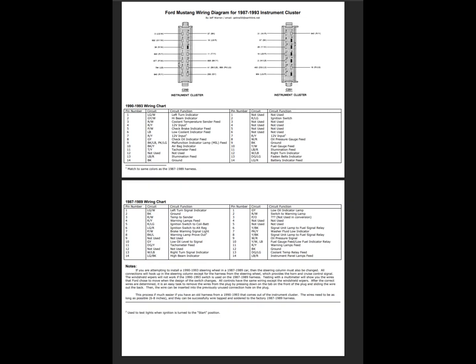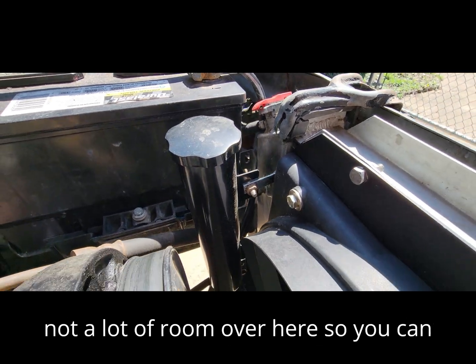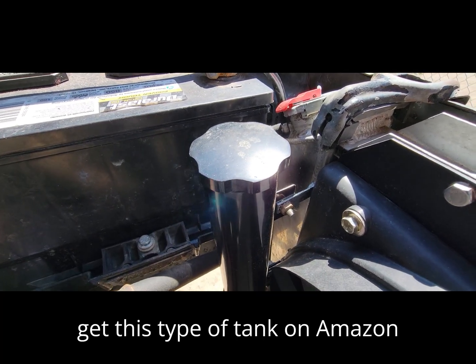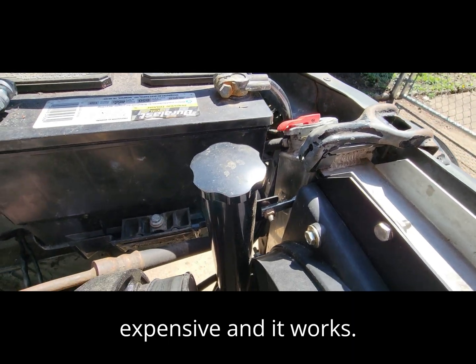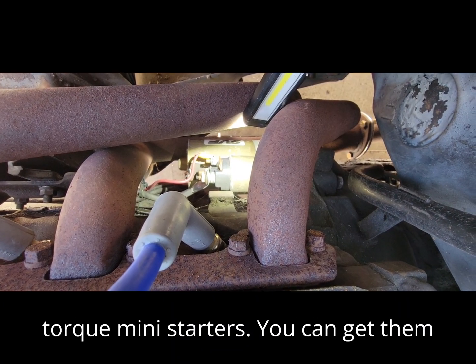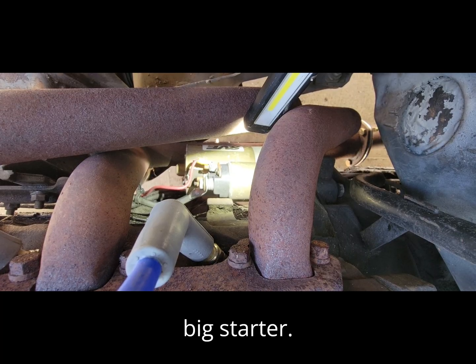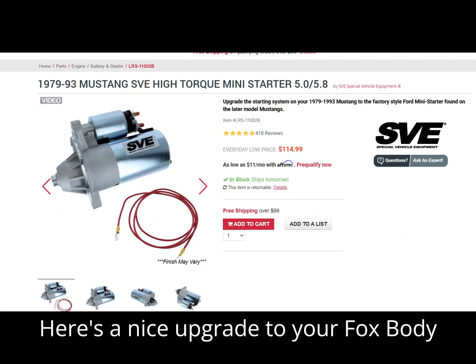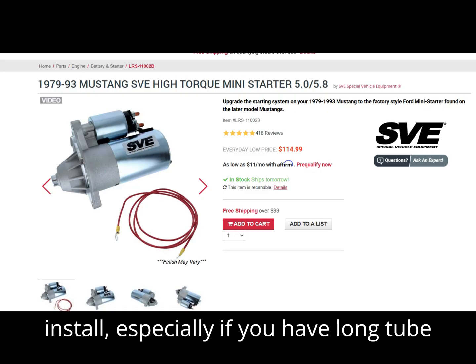I wish I could have put a bigger overflow tank on this, but there's not a lot of room over here. You can get this type of tank on Amazon or any of the auto places online — they're not very expensive and it works. This car also has one of those high-torque mini starters; you can get them on eBay or Amazon. It's a nice upgrade — lighter, smaller, and a lot easier to install, especially if you have long tube headers.